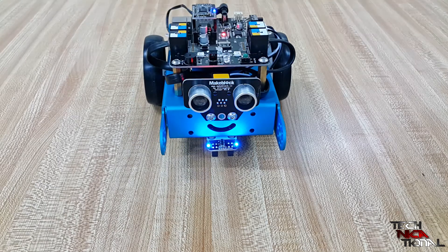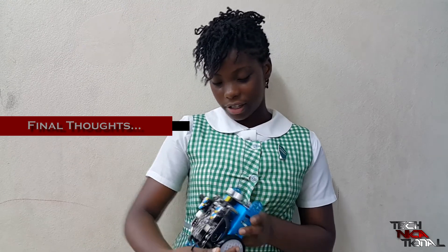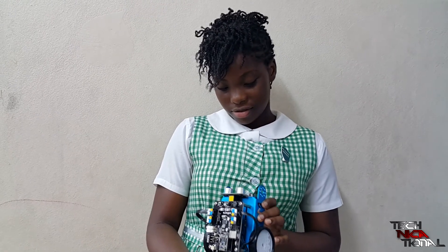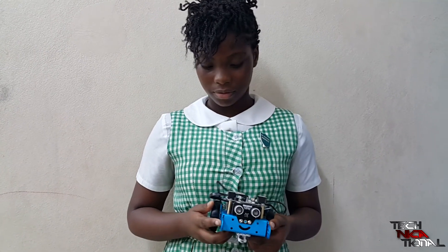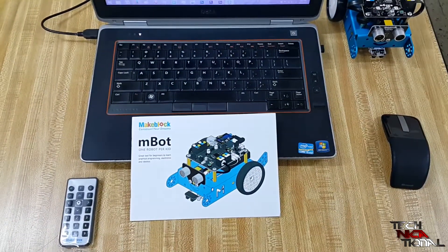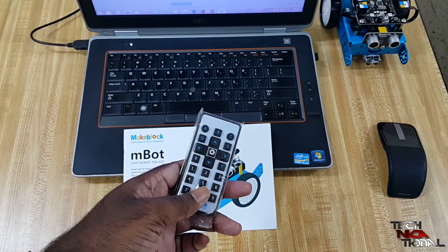Yes, good times ahead! So what do you think about the robot? Well, it has a lot of parts and it looks complicated, but it's very easy to do. Did it take long to assemble? Not at all. We could have used the remote that came with the M-Bot to access all its features, but we wanted to learn programming.